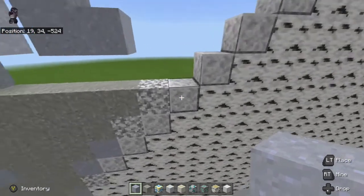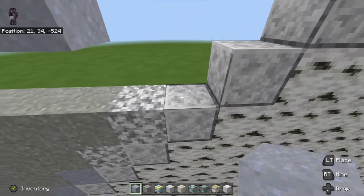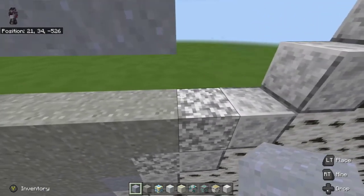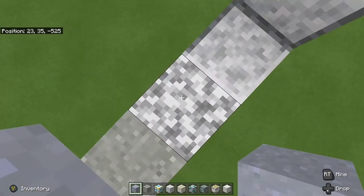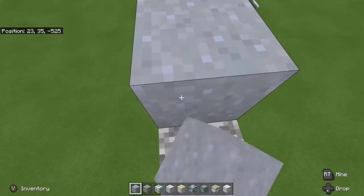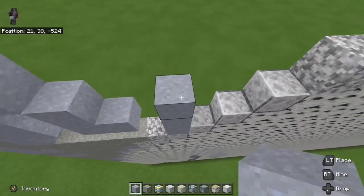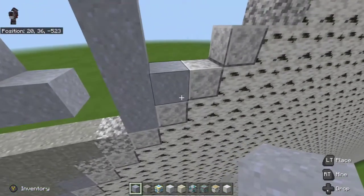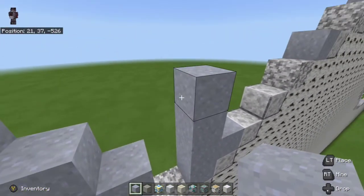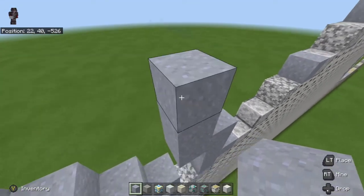Next, take clay blocks and go up four on top of the polished door right: one, two, three, four. The easiest way to know where this is — if you're standing on top of a clay block and go one over, you're on top of the door right, then it's just a block ahead. Then place one on top of the polished door to the right. Go up to the top left, one to the left, one on top, and one up-left diagonal.